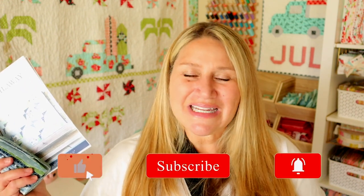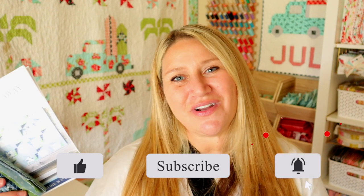Let me know in the comments below what your favorite product was from this month's unboxing. As always, thank you so much for joining me today. I hope you enjoyed it. If you did, make sure to thumbs up and subscribe. You can also hit that notification bell so you don't miss out on any upcoming fun. Thanks so much for hanging out with me today and I will see you next time.